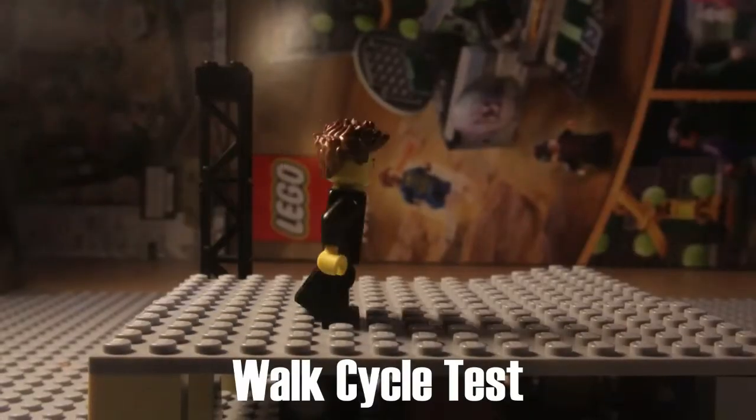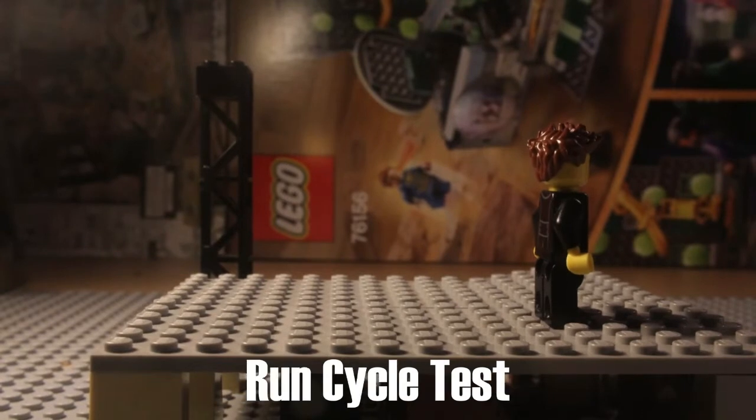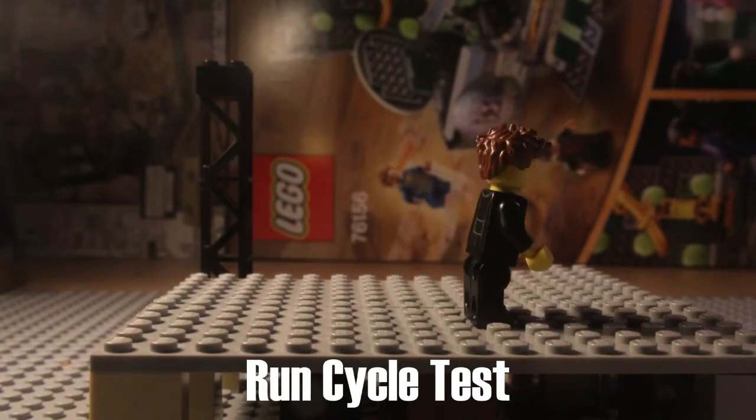Once you have all that done, you can start animating. I will link some videos in the description that give you some nice basic tips on animation, including some from brick filmers in this community. So we've gone through the pre-production stage and the production stage, and once you've gone through all those, you're going to head into the stage called post-production.